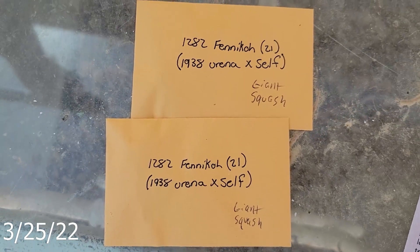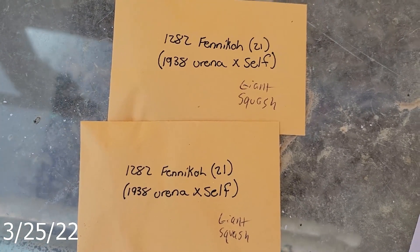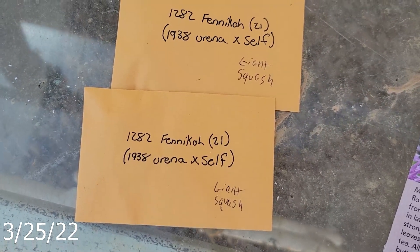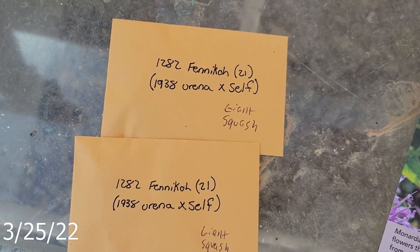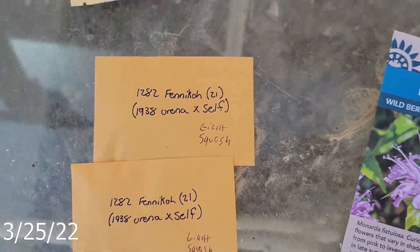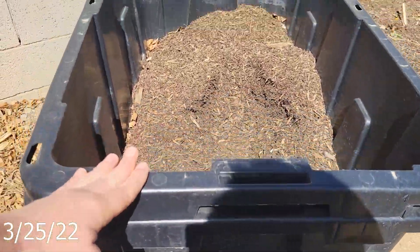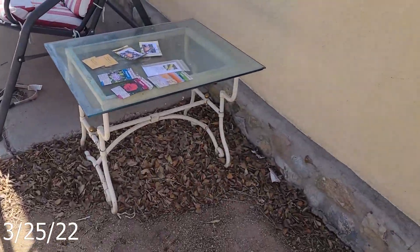I also have two packs of 1282 Fenneco — if I butchered the pronunciation, that's my mistake. These are giant squash seeds that came from a fruit that yielded 1,282 pounds total. So this will be a big old green squash that I plan on growing in a hydro bucket, kind of like the Kratky pumpkin last year in one of these totes. It's full of compost right now, but it's going to be hydroponic here pretty soon now that things are warming up.